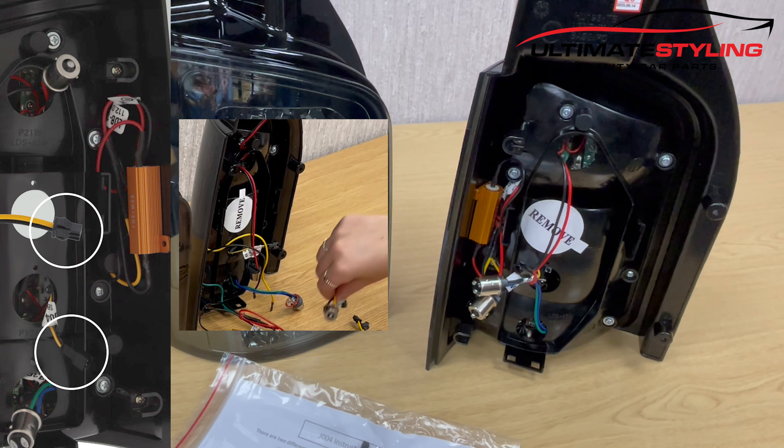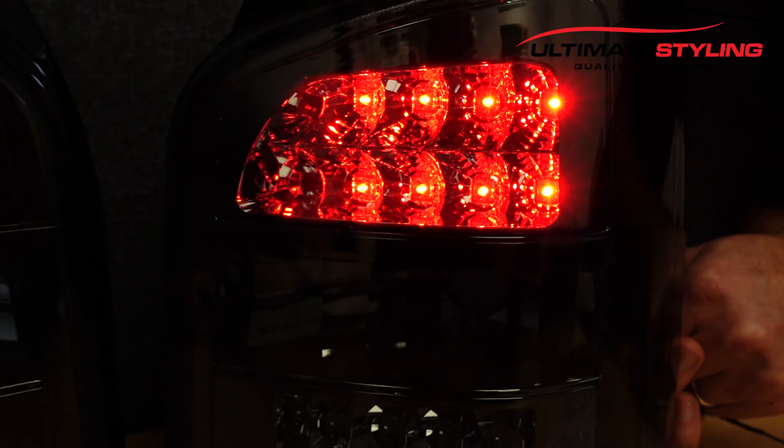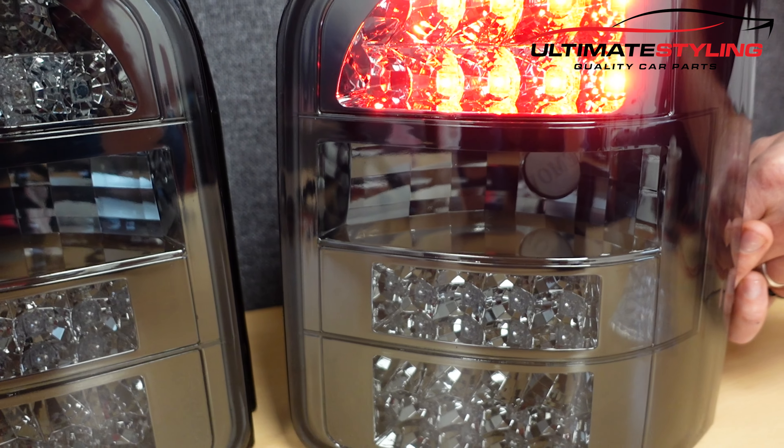These are fully road legal, e-marked, and MOT compliant. They are fully LED apart from the indicator, which uses the original bulb.